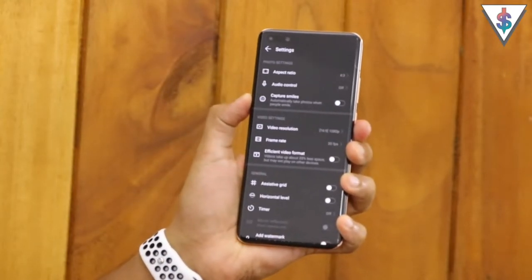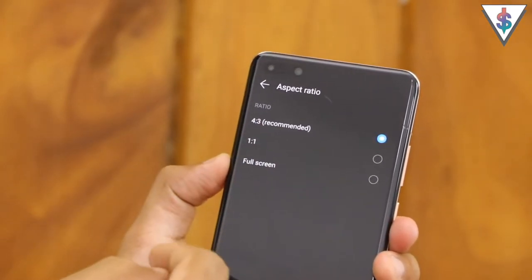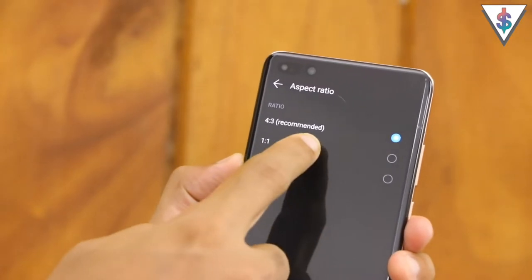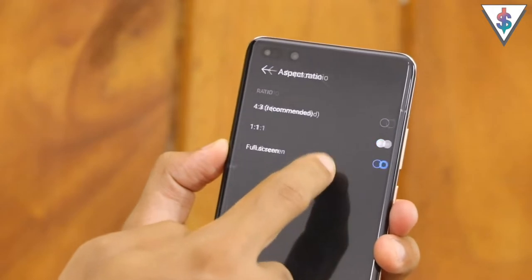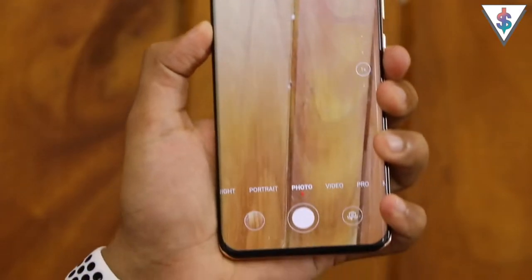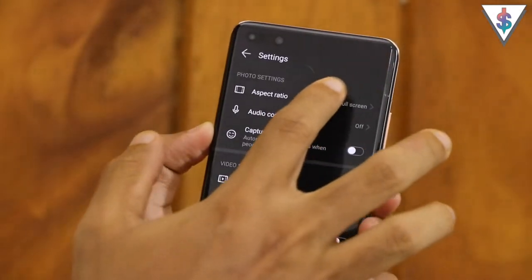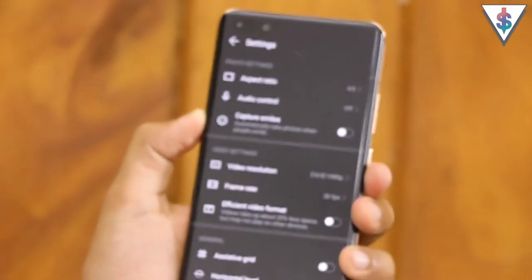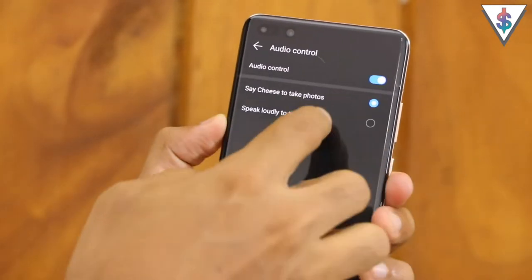Now let's go into the settings and I'll give you an overview of the settings area on the P40 Pro. In photos, the first option is for aspect ratio - by default it's set to 4:3 but you also have the option to select the square 1:1 aspect ratio, or you can go to the full screen mode where the entire screen will be utilized in the camera interface.